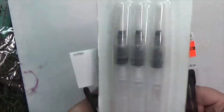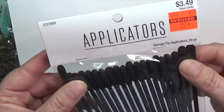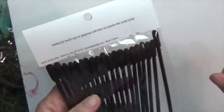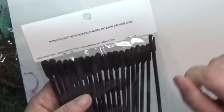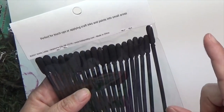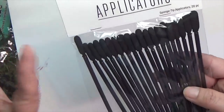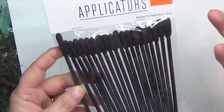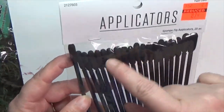I also got these sponge tip applicators for 87 cents. I think they will work really great for maybe distress ink, to ink edges of things. Ricky of Ricky Tiki Tabby mentioned the other day that she has a hard time getting into crevices of things — I was thinking a Q-tip would work but then I saw these so I grabbed them.